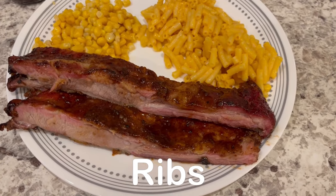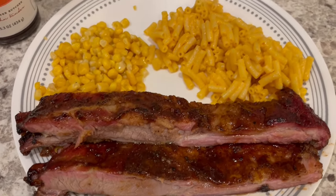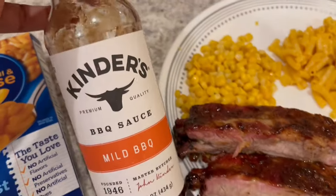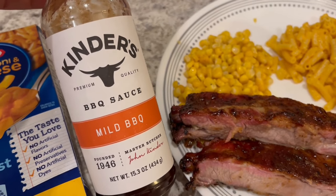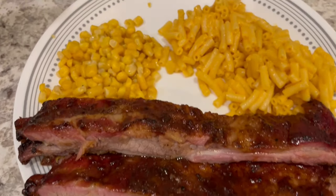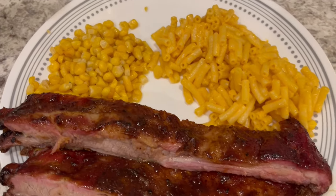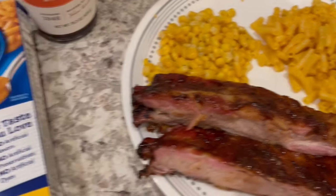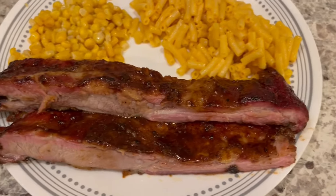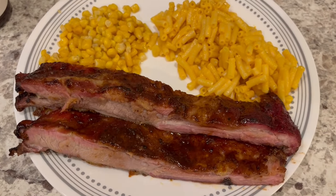For dinner tonight, Howard made some ribs that we had in the freezer. He used a bunch of different types of spices on the ribs, and then for the barbecue sauce he used Kinder's mild barbecue sauce — it's kind of sweet. On the side, we are having some corn because I didn't feel like making anything green, and some regular old Kraft macaroni and cheese. And of course, that is Harrison in the background reading a book. This is what we are having for dinner tonight.